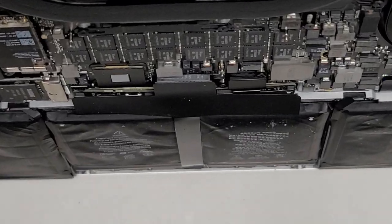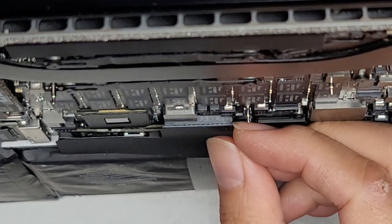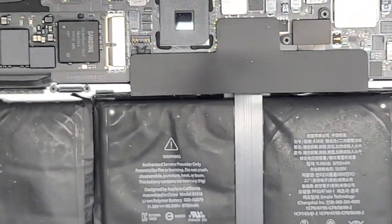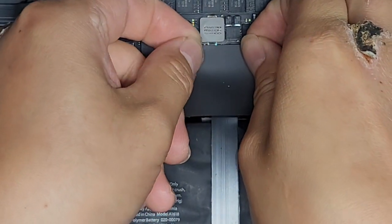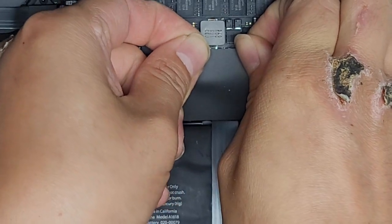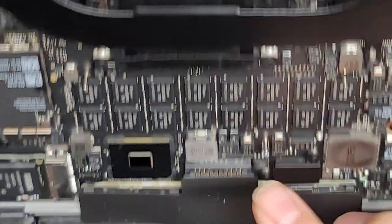To disconnect the battery, let's zoom in here. You can see the battery connector is here. You want to get underneath here and then pull this up — go from both sides. I use my fingernails to do that; you can use whatever works for you. Plastic pry tools work, but I find fingernails work best. Just wiggle it and pull it up — just like that. Now you can see the battery is disconnected.